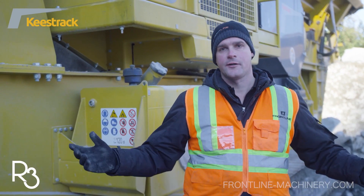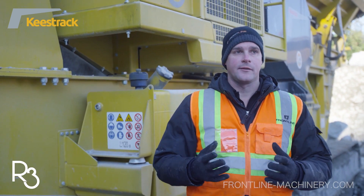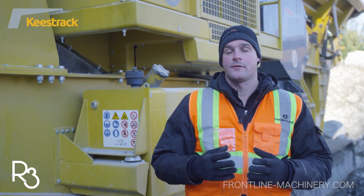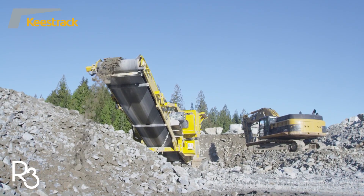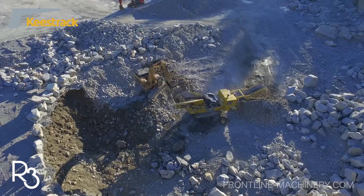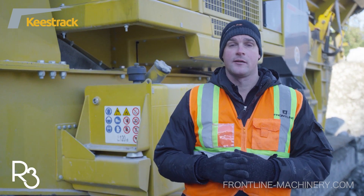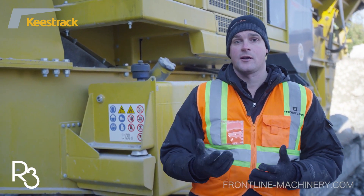When you start looking at all these little details we've gone over in the machines, it really shows that Keys Track is living up to their tagline — their motto: performance in every detail. Many of these things are not visible as you walk around the machines; they're almost subtle or hidden details. But when all these details come together, it makes a huge impact at the end of the day on the performance of the machines and, ultimately, your cost per ton.